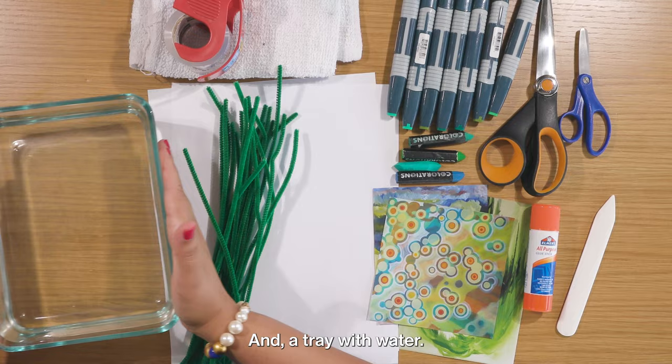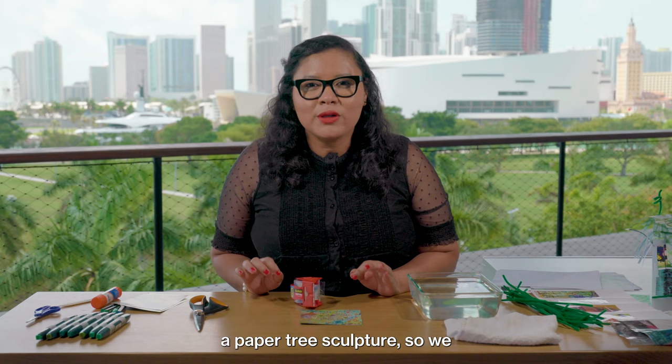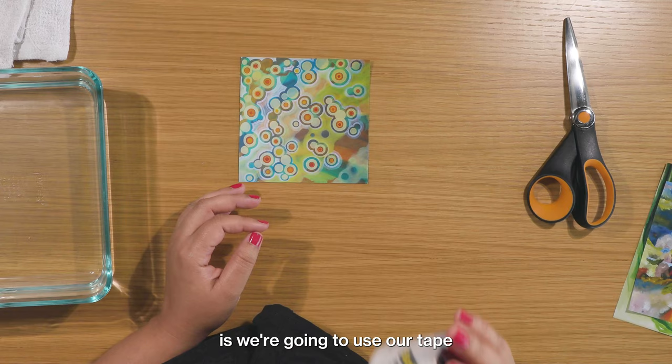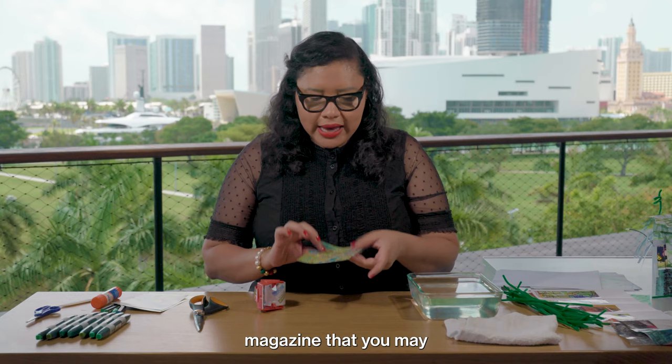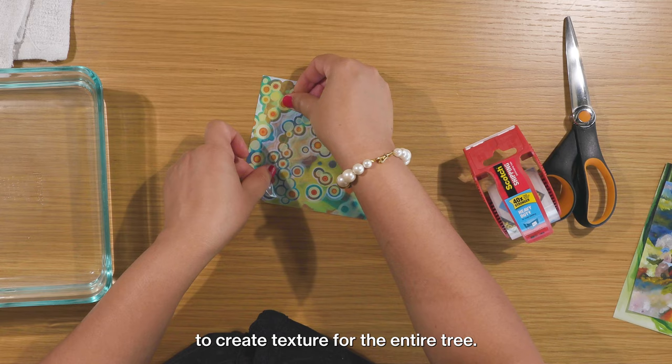Today we're going to use a transfer technique to make a paper tree sculpture. We have some very basic materials but a really cool technique that I think is going to add a lot of visual texture to our work of art. The first thing we're going to do is use our tape and a magazine cutout. You can use any kind of magazine you may have laying around at home. I'm going to cut out two pieces of tape, but I'm going to use this technique to create texture for the entire tree, so you may have to repeat this a few times.